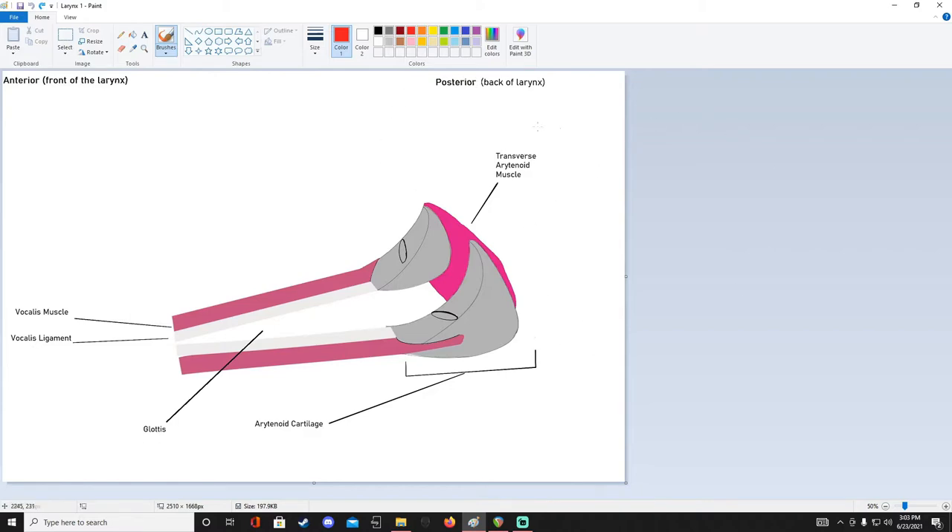We're going to start off with the anatomy. Here we have an anatomical diagram of the vocal structures. The right side of the diagram would be the back of the larynx, or the posterior portion of the larynx, and then the left side is the front, or anterior, portion of the larynx.